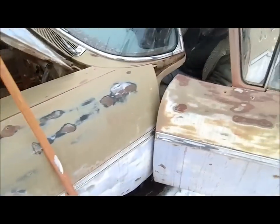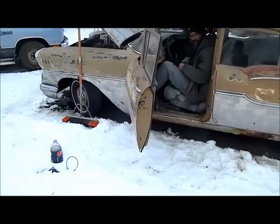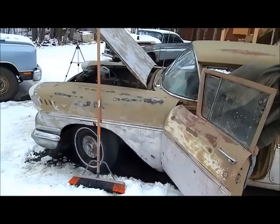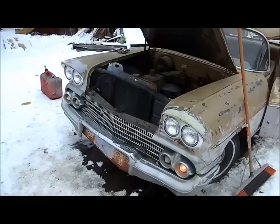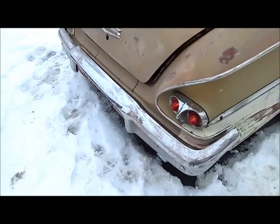Look at that! Will it run? Yes it will — look at that. Unbelievable. I don't know what gear it was in there but it did move. It runs pretty good. Awesome.